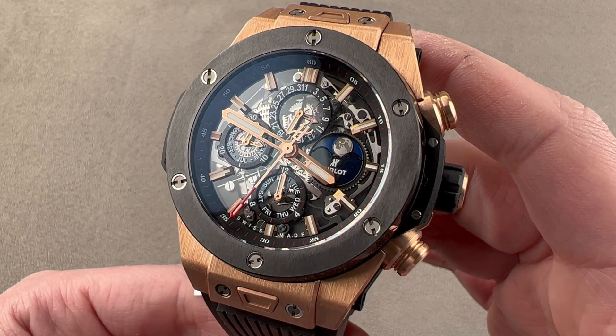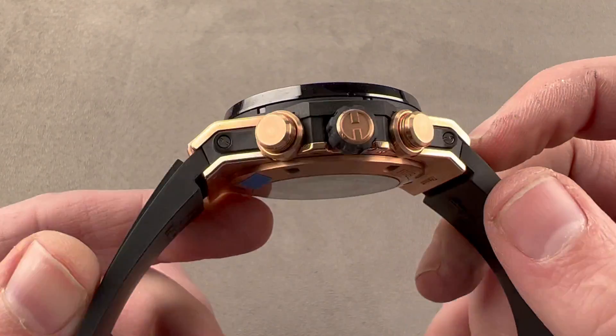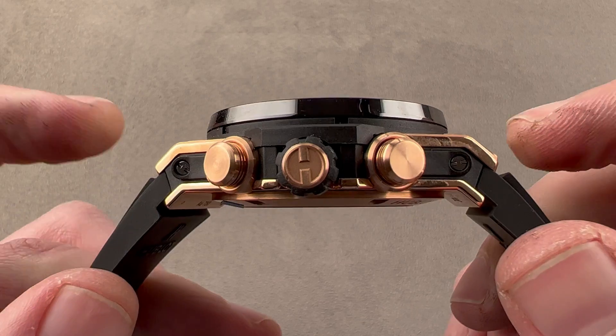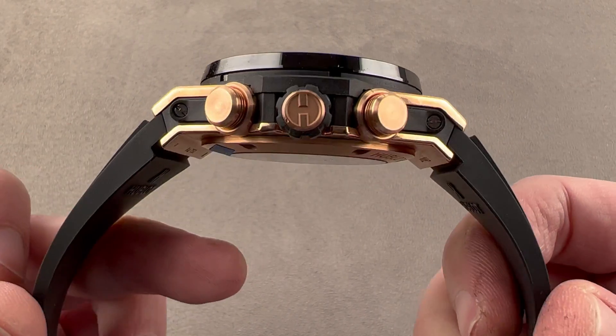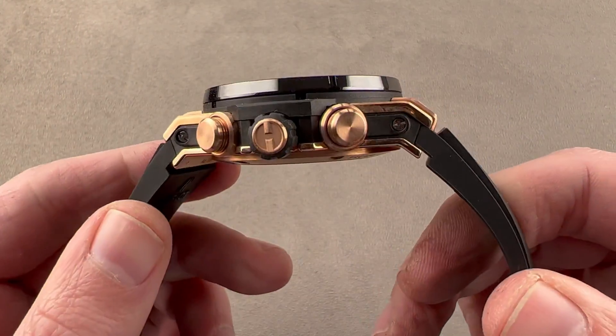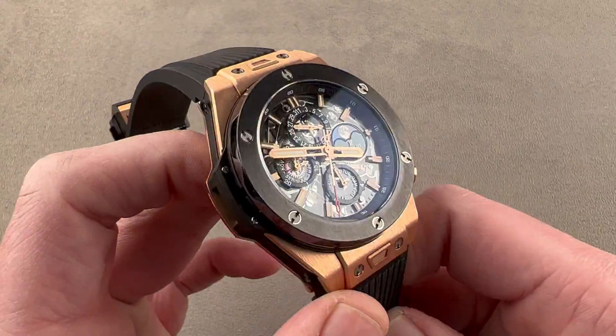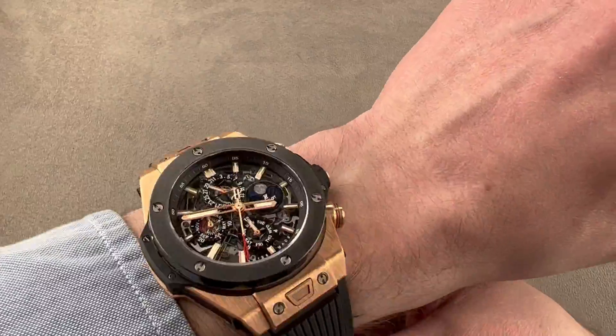First of all, it lives up to its name — it is big and a perpetual calendar. At 45 millimeters in diameter, 17 millimeters thick, and from lug tip to lug tip across the wrist, the total distance is 57.1 millimeters. Keep in mind there is a little bit of rigid flare to the strap — you can't pull it straight down, so you have to take that into account when sizing this watch for your wrist. We'll take a look at it on my wrist, which is 16 centimeters in circumference.